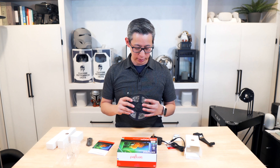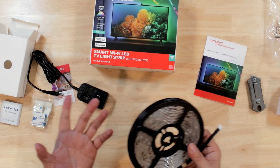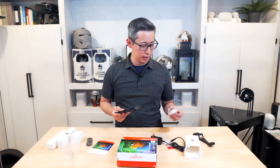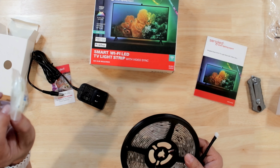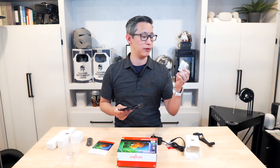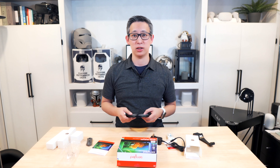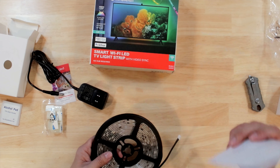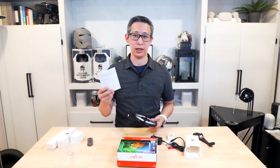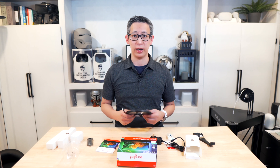If you don't want to use the 3M adhesive on the back of the light strips — which is understandable since historically the tape wears out over time — it also comes with mounting clips which you can use to clip the LED strips in so they're more secure and don't fall off the back of your TV. So there are several different mounting options. In addition, you also get the instruction manual that tells you how to set it up and operate the lighting strips.